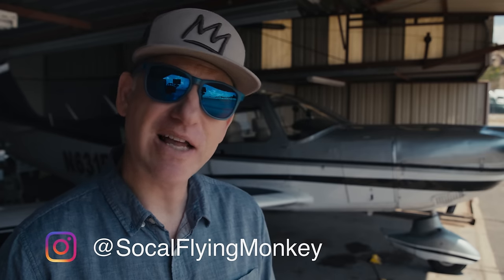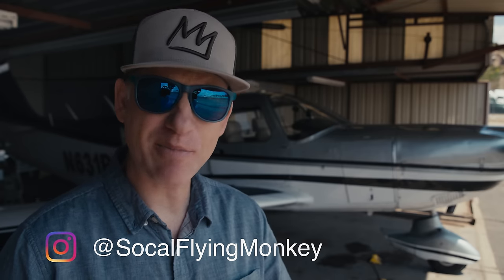I'm stoked to be able to share the TrueTrack Autopilot with you guys. I'm going to do a full review in flight on the way from Whiteman to Apple Valley, California.